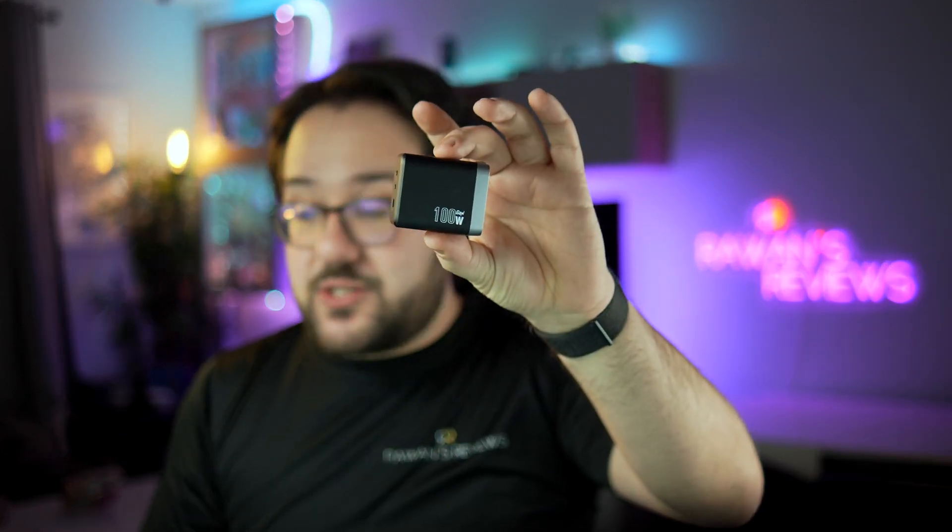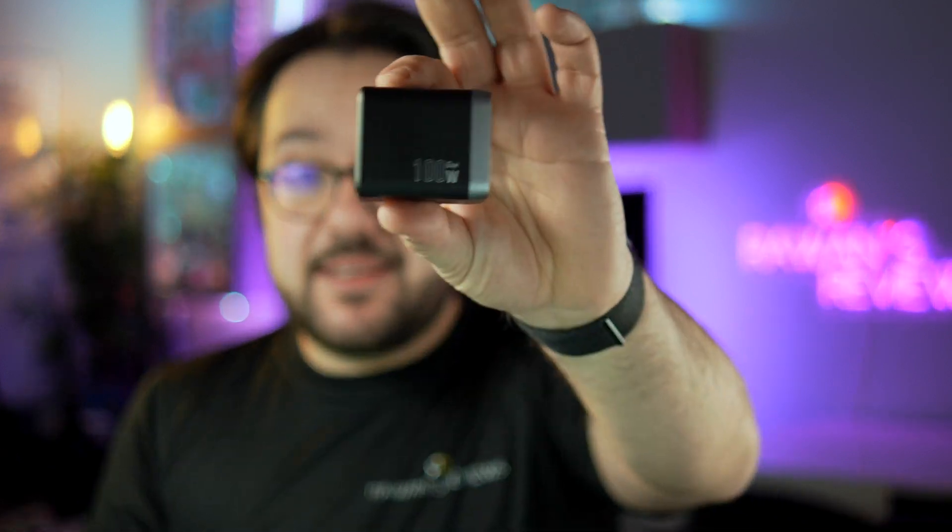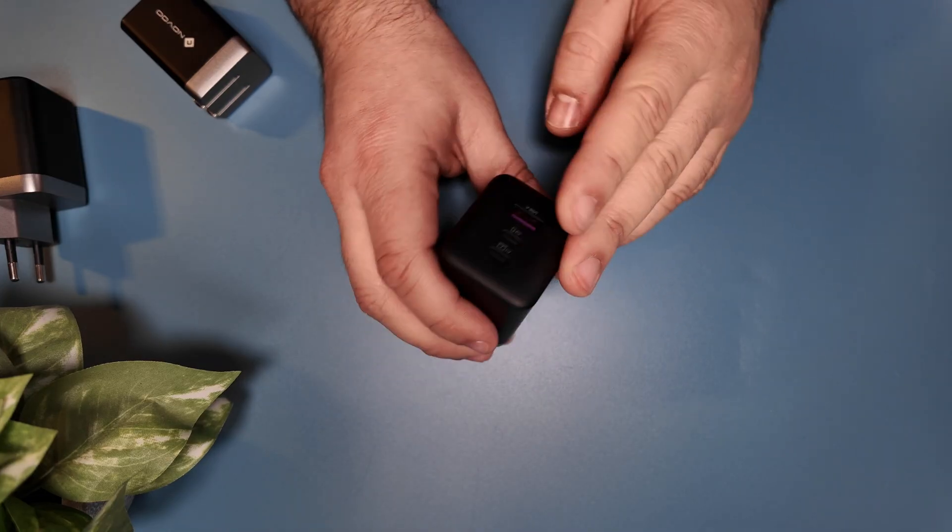However, I've been using Novu Chargers for the last year or so. I've actually been using the predecessor to the 100W Charger, which was their 67W Charger, for a little over a year. I take it with me everywhere I travel and absolutely love it. And I'm actually excited to replace it with the more powerful 100W Charger.